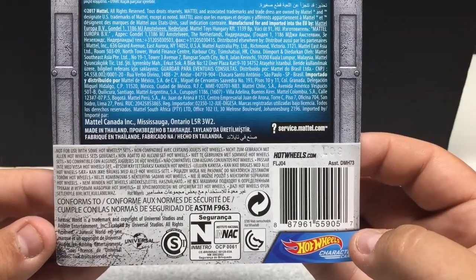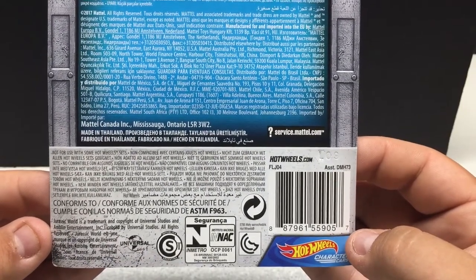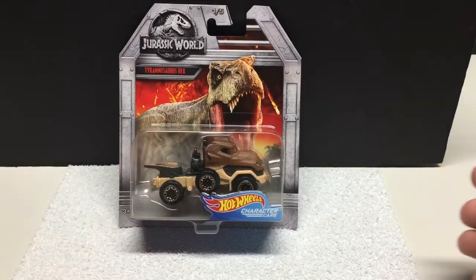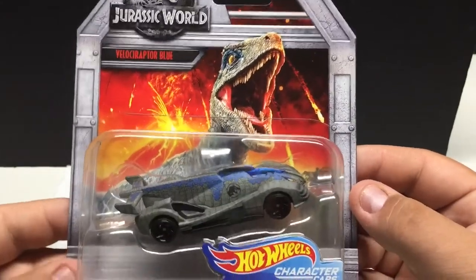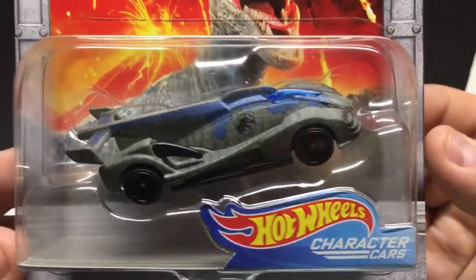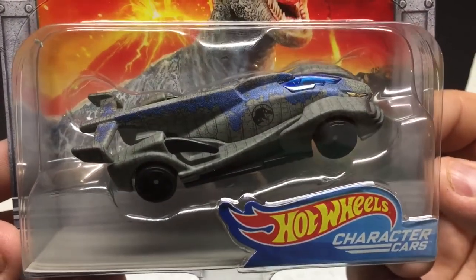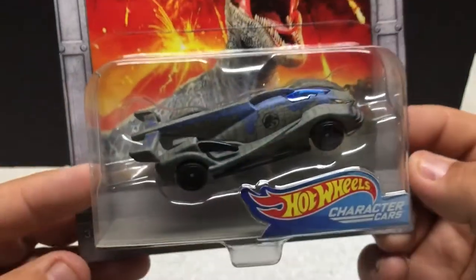These have a release date of 2017, so they're a recent release. These are pretty much hitting everywhere. Number two in this set — again, very nice artwork on the card, which I like most of all. I like to display them so you can see the artwork, and the cars are pretty neat. I'm more of a realistic car guy, but these ones are pretty neat. It's cool to see the attention to detail and just how close they can make it to the actual character they're trying to do.